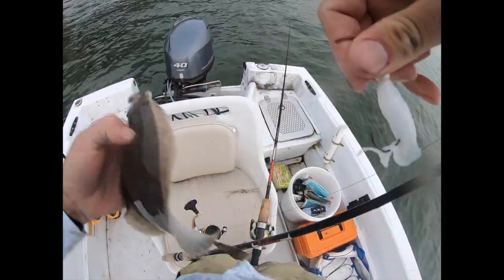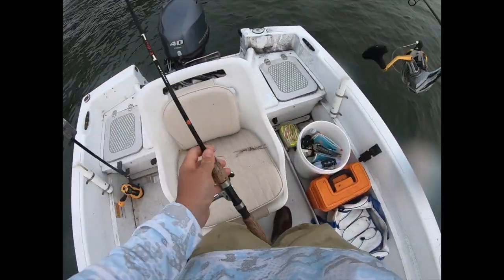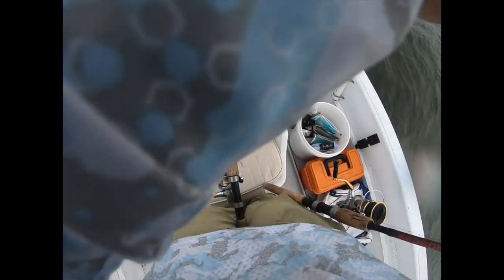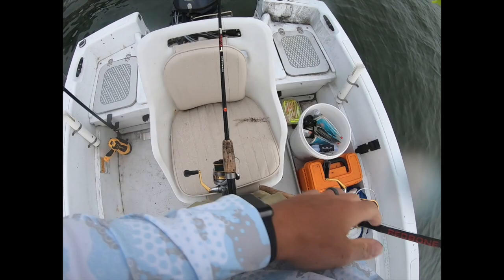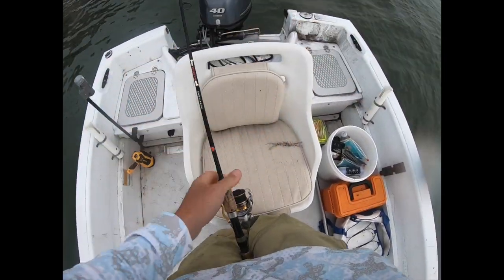One nice thing about these VMC and Gamakatsu hooks is that with this fishing style you're very rarely going to gut-hook a fish. With undersized fish especially, the worst thing you can do is gut-hook it and throw it back — the survival rate of a fish that's swallowed the hook past the gills is very low. Well, I hope you guys enjoyed today's video and learned something new. Drop a comment below, let me know what you thought, and if you're not subscribed, click subscribe. See you guys soon!